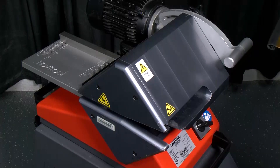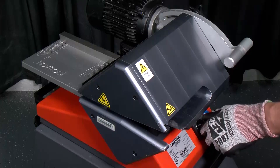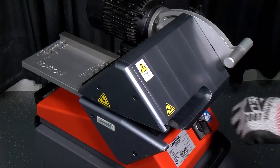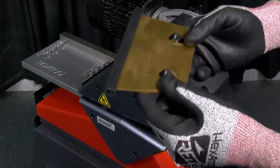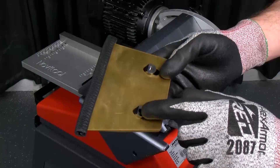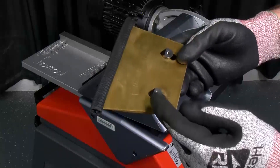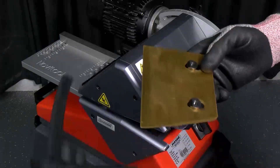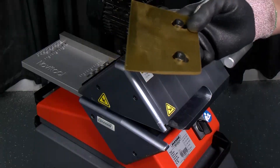Before you put the blade in, make sure that your toggle switch is in the off position and that you're unplugged from your power source. Looking at the new blade, I've taken the blade nuts from the old blade and put them in position. Notice the bevels are facing toward the cutting edge of the blade, and now I can insert it into the machine.